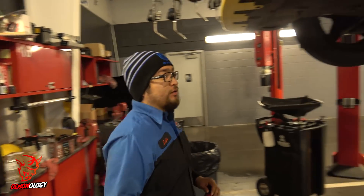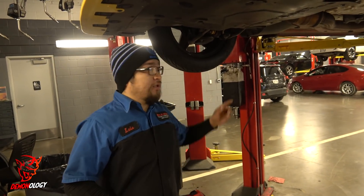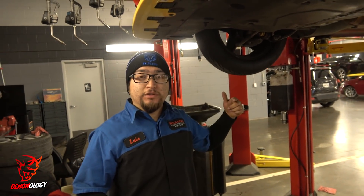I brought it in to have Q, the man himself, check it out. We're gonna do a visual inspection to start it off, and then once it's up in the air, I'll get the wheels rolling so we can hear any noises going on while you might be driving down the drag strip. We can't test it under the conditions you had on the drag strip, so we'll do the best we can while we've got it here on the lift.